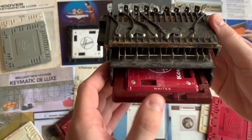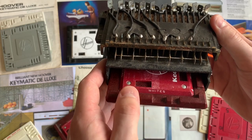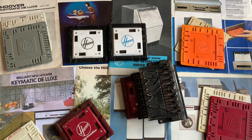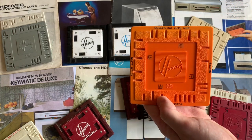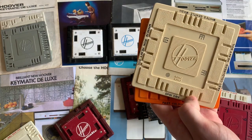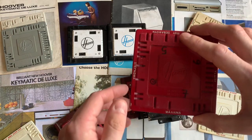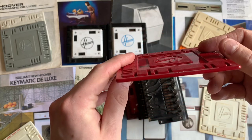When the key card's in, the cycle facing out towards you — for instance 'white' — is the cycle that has been selected. There are different key plates for different water intake combinations, and later machines came with two key plates: one with normal wash programs and an extra one with rinse, spin, and heavy soil programs with pre-washers. Each key card has eight cycles on — four on each side and two on each edge.